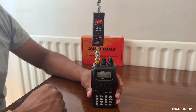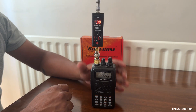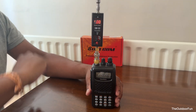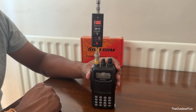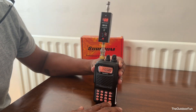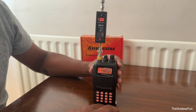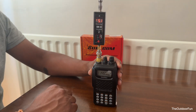It's a Yaesu FT60R and we're doing a power test using the Shurcom SW33 and a dummy load. Let's test it on the two meter calling frequency on high power — 5.1 watts on high.